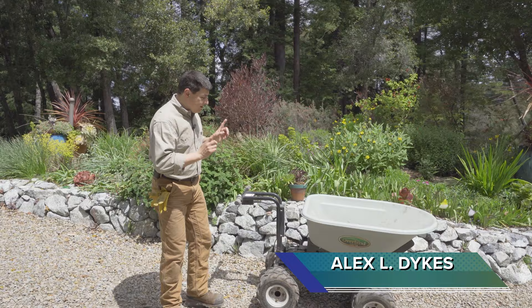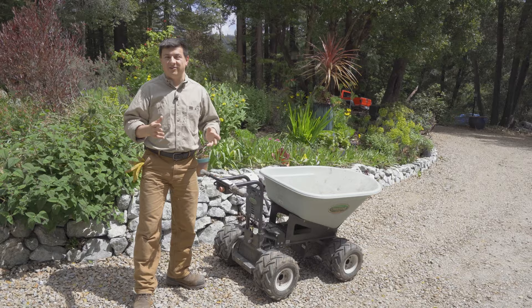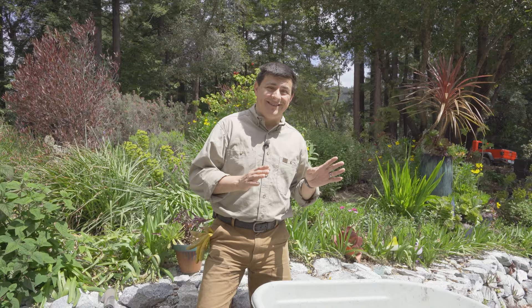Hey everybody, today we're out here taking a look at one of my favorite power tools — this Overland Carts four-wheel drive electric wheelbarrow. If you're a subscriber to the Alex and Autos channel, you may have seen my parody video for April Fools where I claimed this was the best four-wheel drive electric vehicle in America. But in all honesty, this is one of my favorite power tools period. In this video we're going to talk about why. We've had this model for about two and a half years overall with tons and tons of hauling.